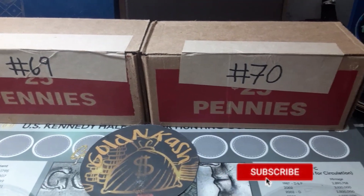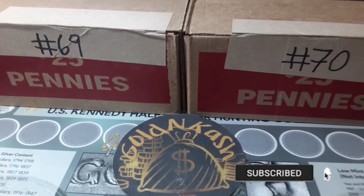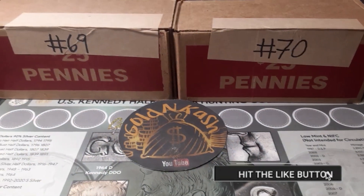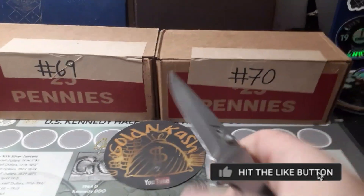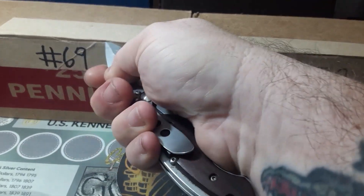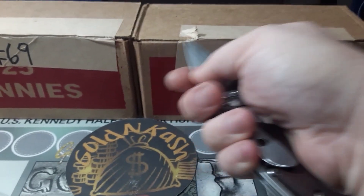But first, don't forget to like, share, subscribe, and hit that notification bell so I keep bringing you hunts just like this one. Let's go ahead and pull out the knife, cut these boxes open, and hopefully we have circulated cents.